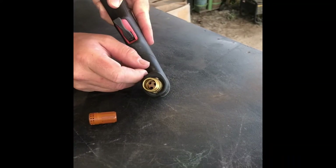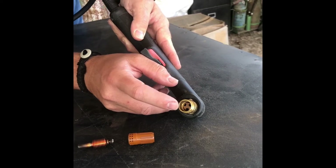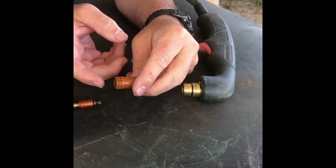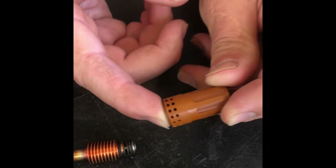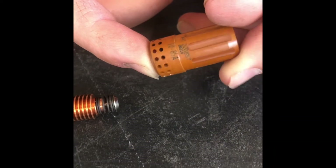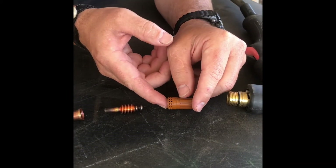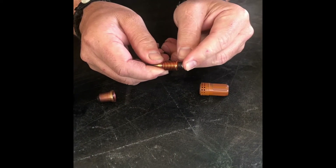Starting up here at the top, this is our gun. Down in here is where your gas and your electrical current are provided to the electrode. The gas swirls down through here — you see these holes are machined at an angle, and that facilitates a twist or tornado effect of the compressed air going around.